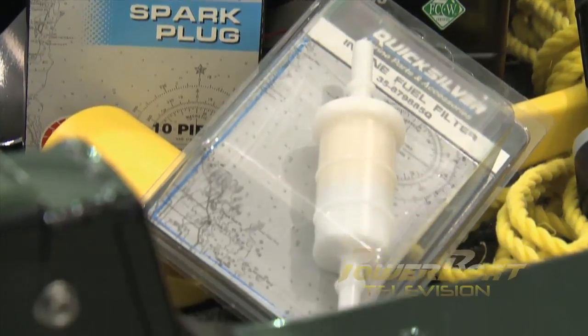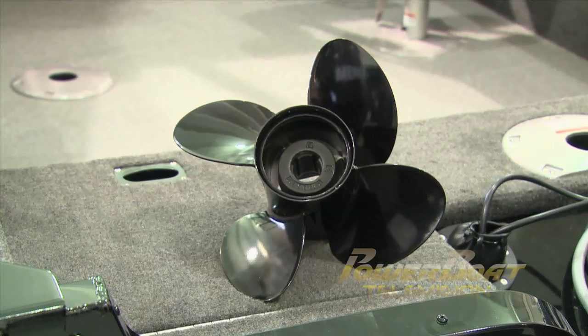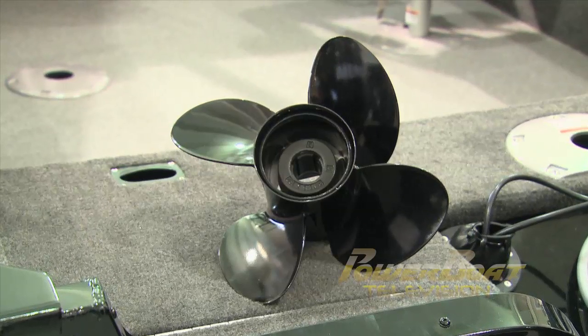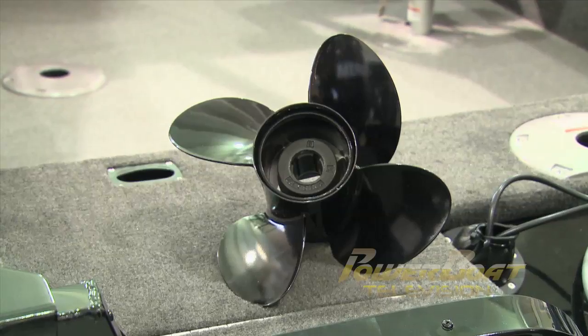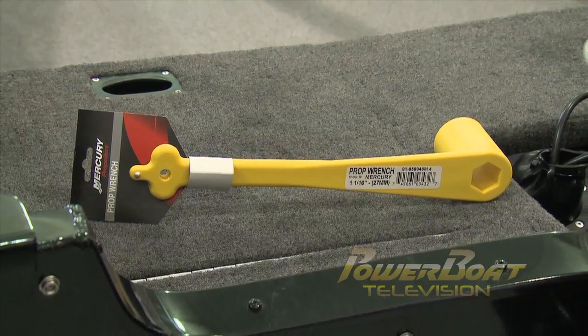A must have in any situation is a spare prop. This can be a different pitch or blade pattern for different applications. Should you hit something or damage your prop, a spare will be a life saver. And naturally, a prop wrench goes hand in hand with having a spare prop.